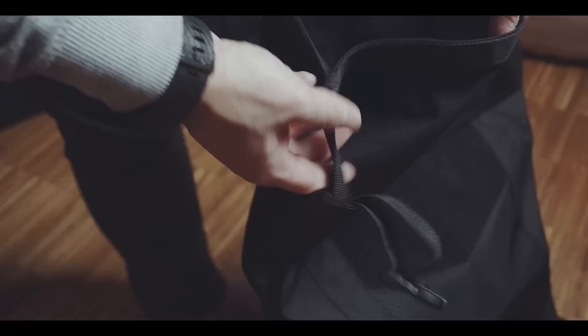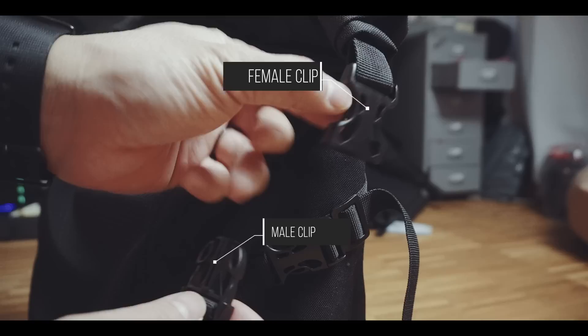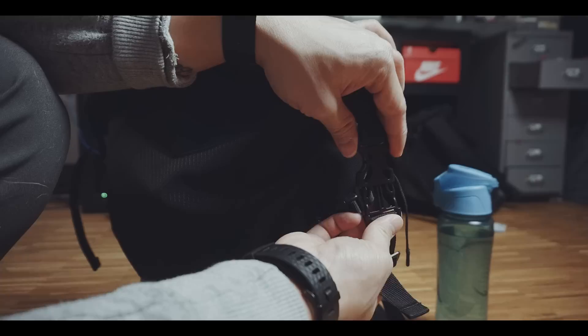Therefore, I would have rather preferred the boring but classic way with two female clips on the opening and the male clips with adjustable straps at the bottom. And speaking of straps — this is just a personal wish and not necessarily a flaw of the bag itself — to all manufacturers: if you add a sternum strap, please make them removable.